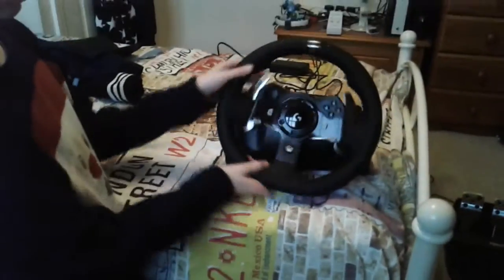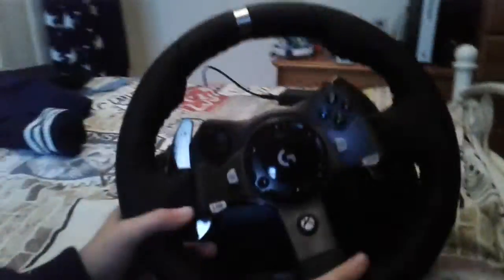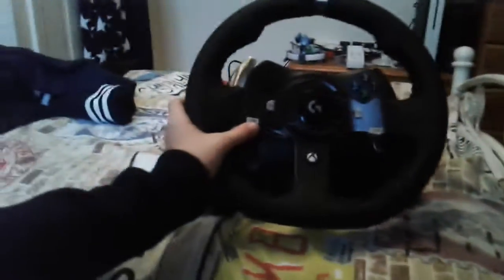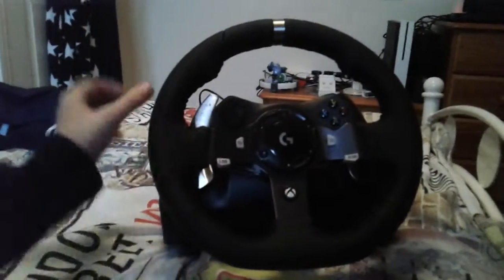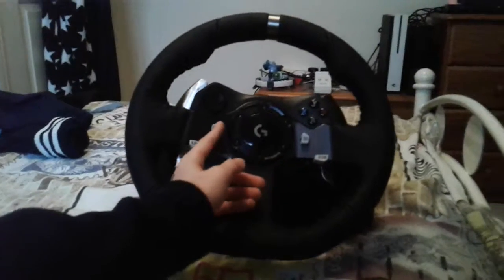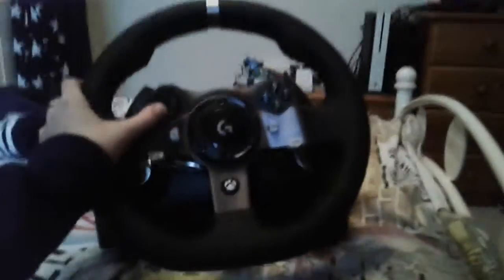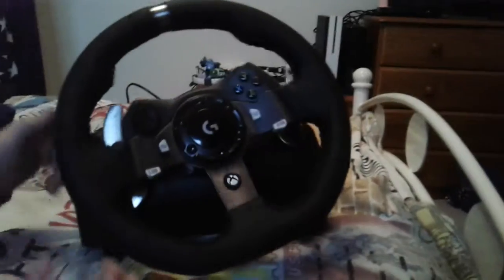So this is the steering wheel. It's got the flappy paddles at the side — the right one is to go up and the left one is to go down. I do not know what these two buttons here, LSB and RSB, do — tell me if you do know. These are the menu and select buttons, and then you just have your normal A, X, Y and B buttons on the Xbox, and your D-pad. So that's it for the steering wheel.